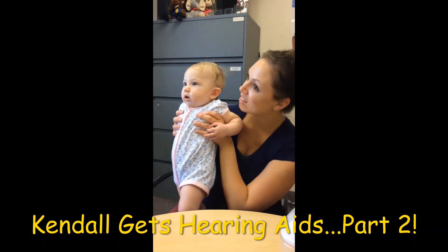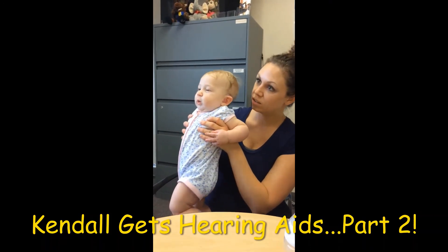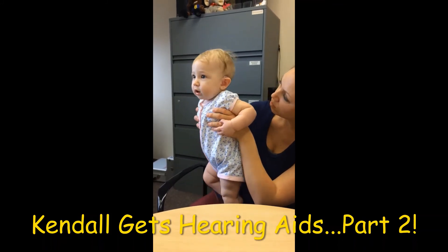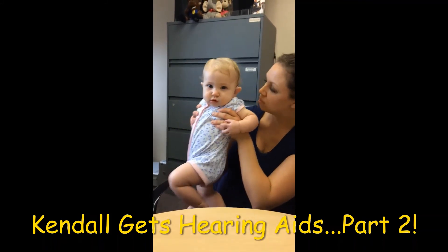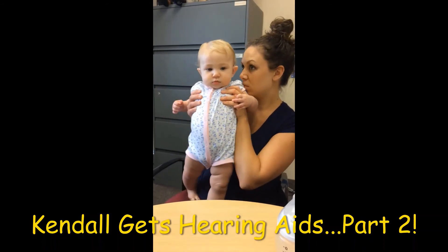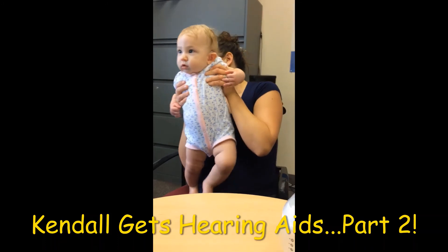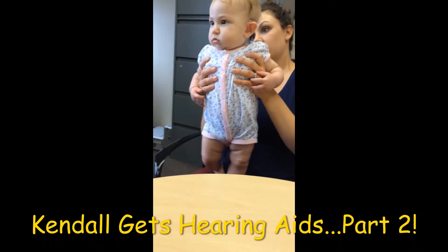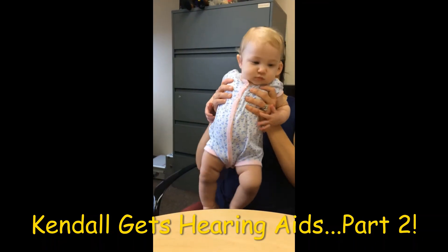Now, I want you to call me if you have any questions — like if you're not sure about this. Any questions at all. I don't anticipate any problems, but if you have any concerns, I'd like to hear that. Don't wait until your two-week follow-up and say you didn't have her wearing the hearing aids. Call me, I'll work you in. We'll deal with it. She needs to start hearing. She can do it in the car seat — it's fine.